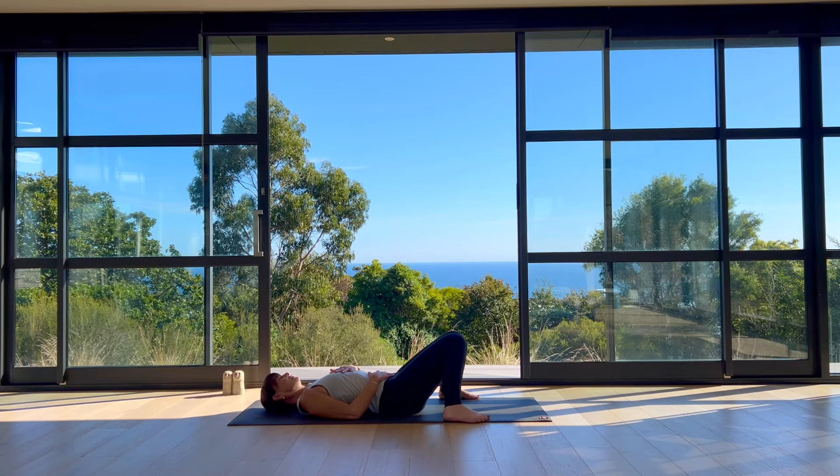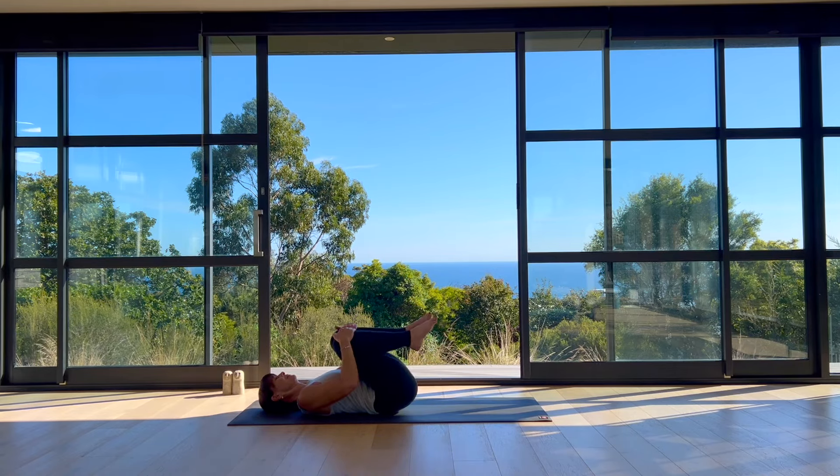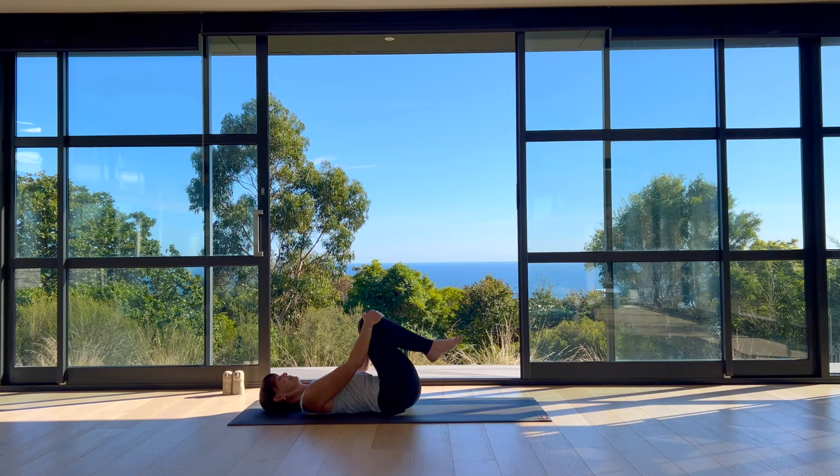Gradually deepening your breath rhythm, establishing an even cadence — breathing an equal amount of inhale and an equal amount of exhale. Take two more cycles of breath. Then gently slide your eyes open, gather your knees in toward your chest and draw some circles through your low back. Take it back in the other direction.